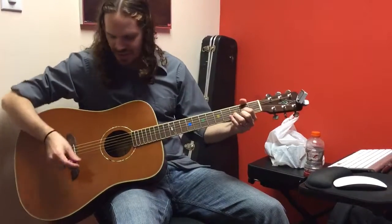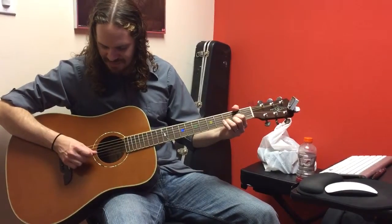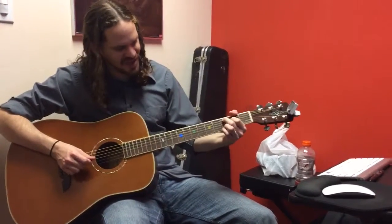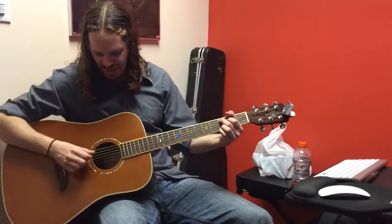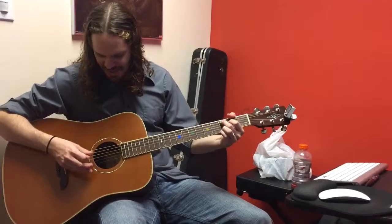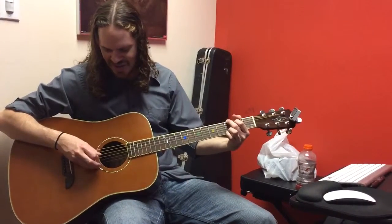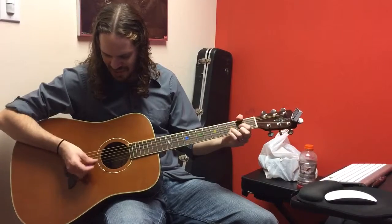The first part is the D chord. You're going to play your D string twice and then B and G. You're going to do a C add 9 chord and almost the same thing — A string twice and then B and G. And you're going to play a G chord, E string twice and then D and A. So that goes like this.